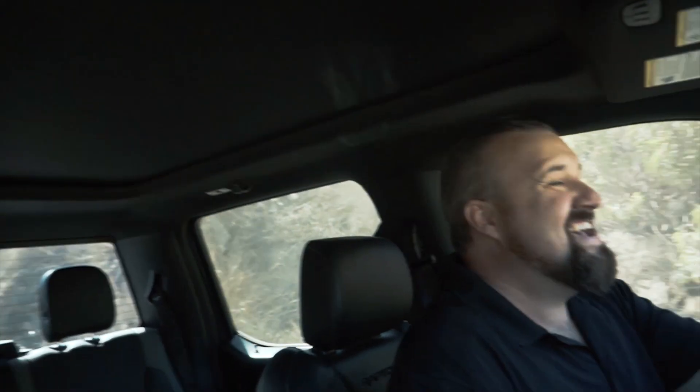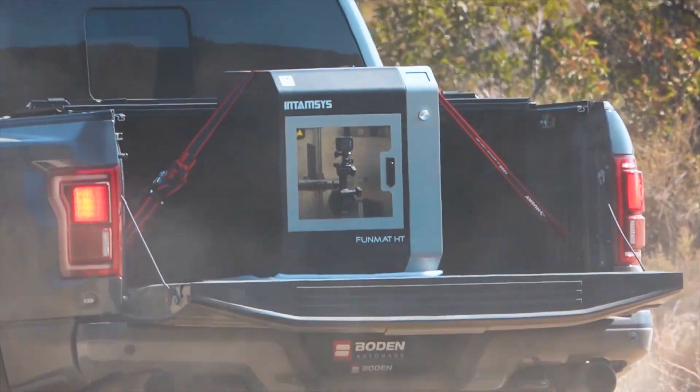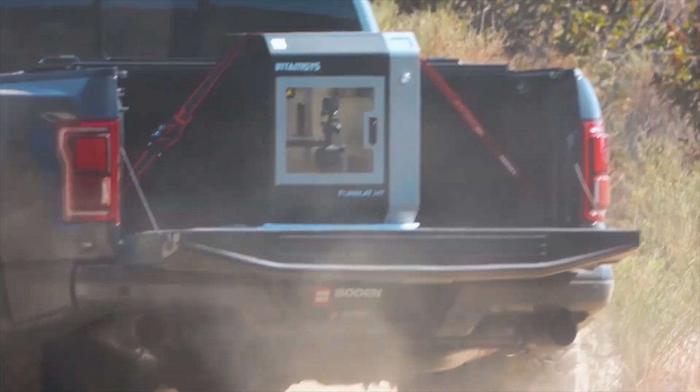I have to say today has been one of my funnest days in the industry. I can't remember the last time I went out and 3D printed parts while off-roading. This really does show that the Funmat HT can take a beating. Until next time, have a positive day guys!